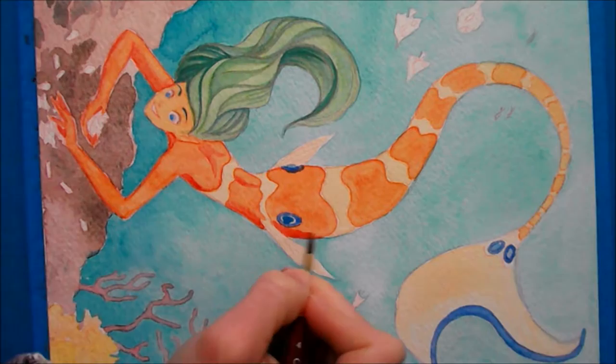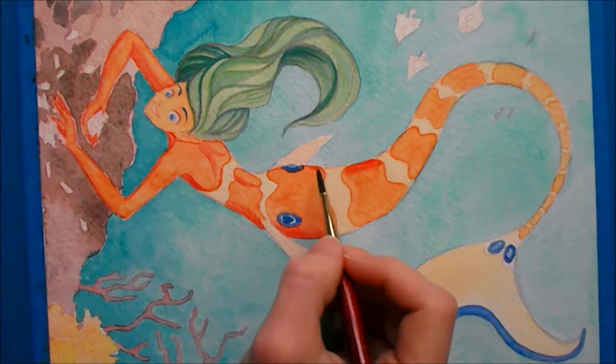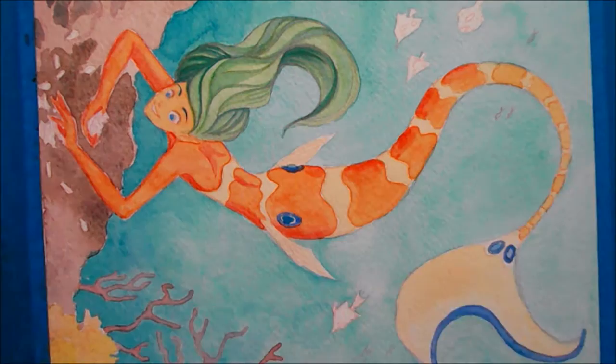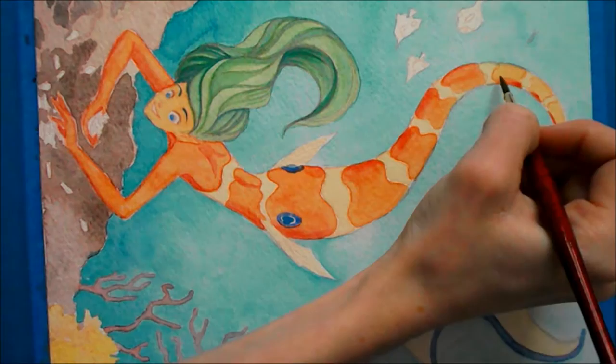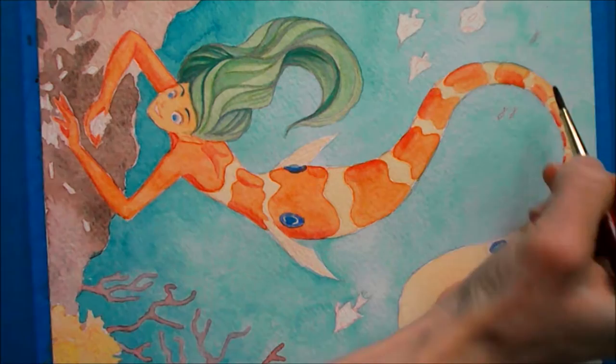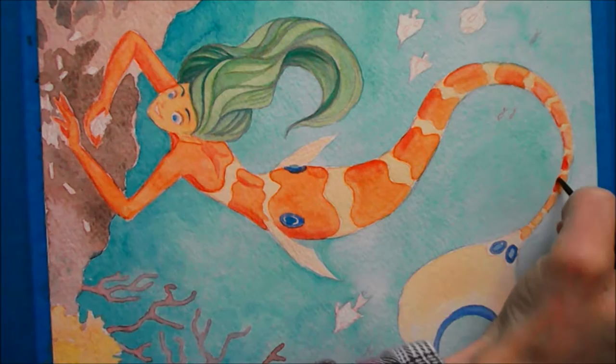I didn't record myself going in with colored pencil. I do use colored pencils to clean up the lines and add more dimension and definition — in the hair and on the tail. I didn't record it because I really didn't want the video to be that long, and it still came out to about 20 minutes. From here I'm just working on the tail, adding shadows, and later I darken the shadow underneath her to make it look like she's floating above that little outcropping of rock.